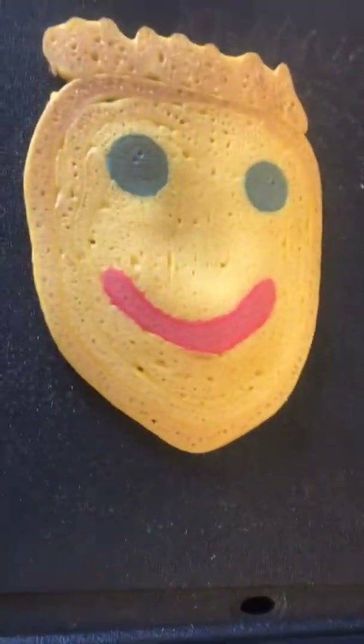His is this — pretty cool. His is gonna go on this plate on top of this.